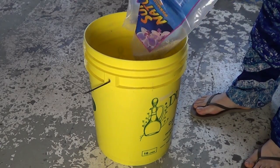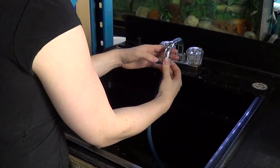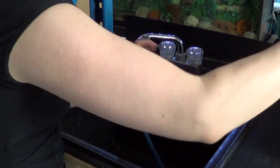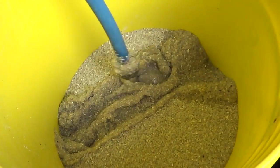Put the substrate in the bucket and don't fill it up too much because you don't want to hurt your back. Bring your bucket into the sink if you have one of these industrial sinks. You can also do it outside with just a regular house hose that's plugged into the house with cold water. Turn the water on, fill the bucket up, and let it overflow.